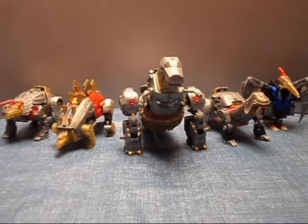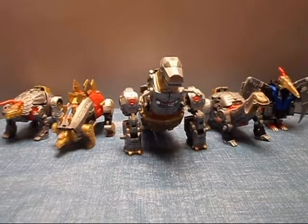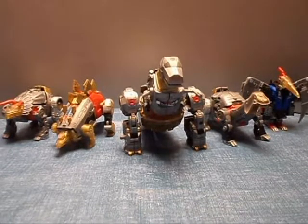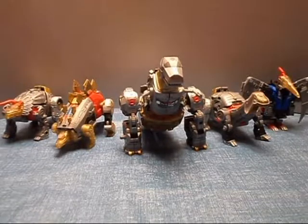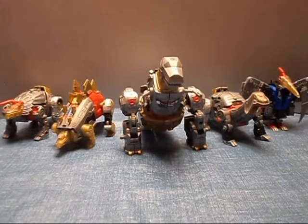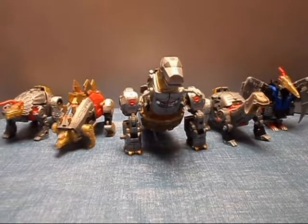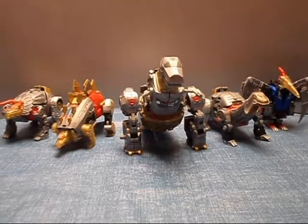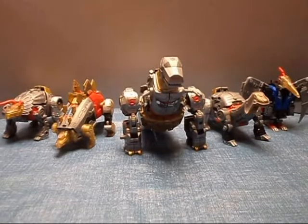It's not a horribly difficult transformation. It's pretty similar to the rest of the Combiner Wars figures in a lot of ways — same type of movements and joints required. You can combine them in any order you like; any of them could be a leg or an arm. I'm talking of course of Slag — sorry, Slog — Snarl, Swoop, and Sludge. I'm calling him Slag, that's what he is to me. Grimlock, of course, forms the main torso and head.